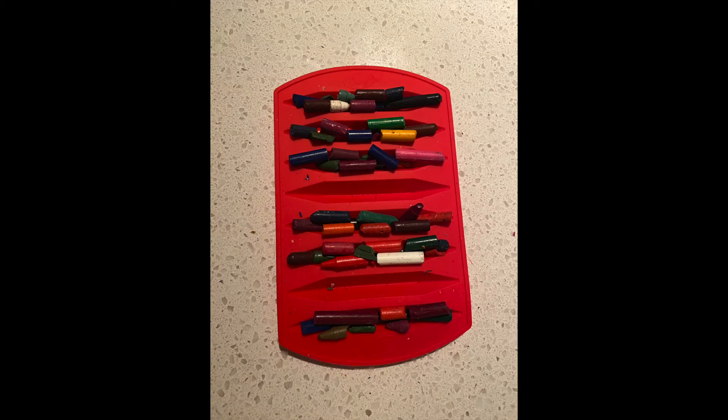Then I stuffed my extra crayons into my extra mold. If you guys only have one mold and have extra crayons, you may have to repeat the process once or twice. I like the idea of coming up with my own colors, but also having rainbow colors — like the ones in this mold — is pretty cool too.